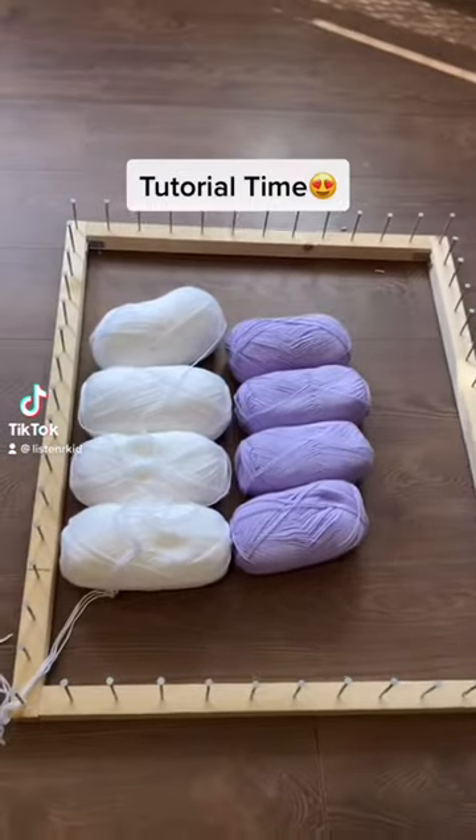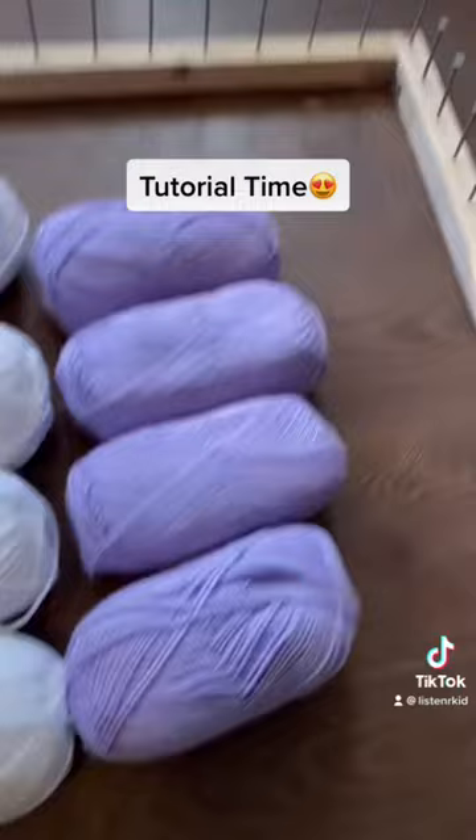Easy pom-pom blanket. So we're going to use four white, four looping, and then we'll need one four white and one four looping to tie.